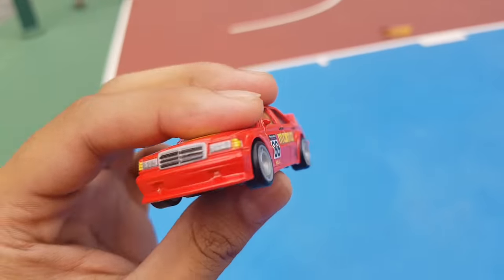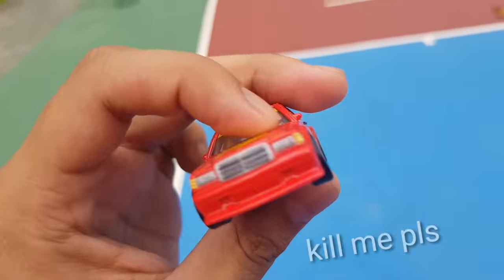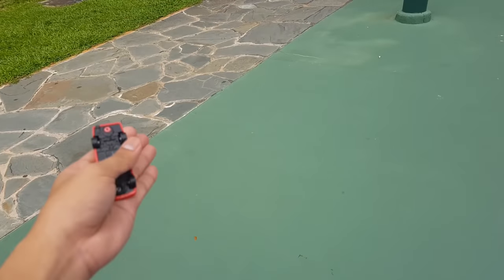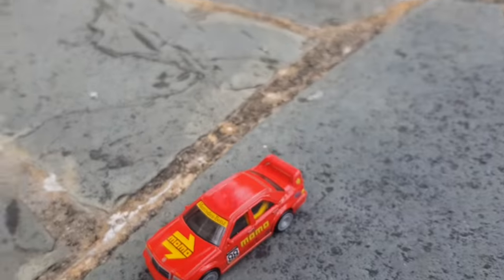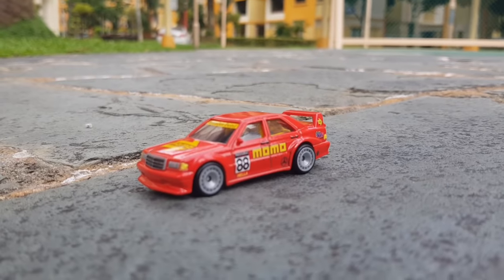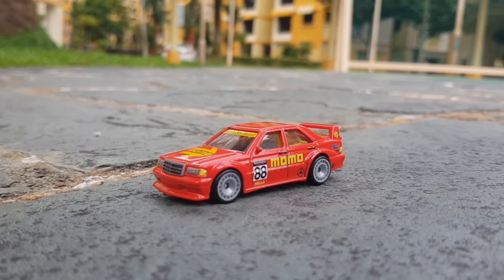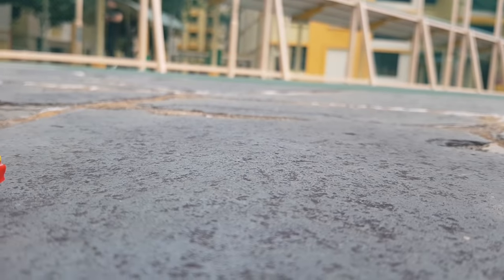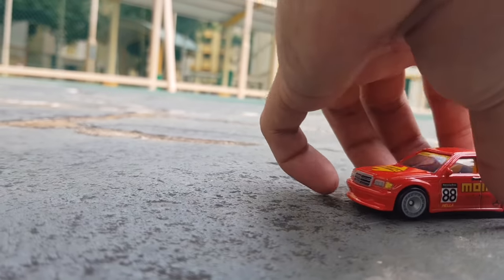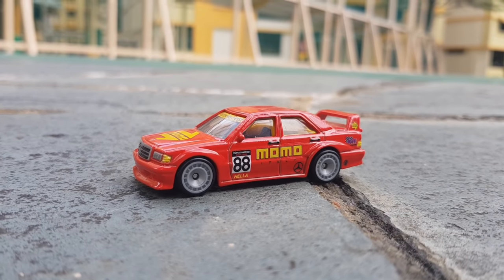All right boys, our next victim is the Momo — which is a hella fine car. Since it's a racetrack we're gonna go on the gravel, so maybe we'll take a photo right here. That's ugly — the buildings behind it don't make it look like a racetrack. Maybe we'll go here where the poles behind make it look less urban. All right, that's a pretty decent shot.